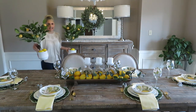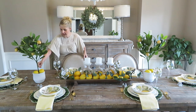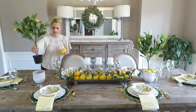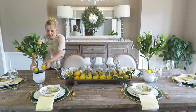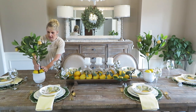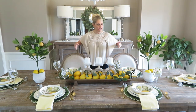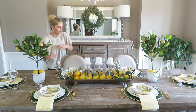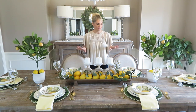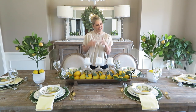Lastly for this table I found these adorable lemon trees at Michael's. They didn't come with pots, so I bought cute little pots and placed them in there. A lot of people find lemons at Target or Hobby Lobby but they don't have the leaves on them, so they don't stand out as much. I put them in here just to dress this little bowl up a bit more. Keep in mind, with people sitting across from each other, make sure the decorations aren't blocking anyone's view.